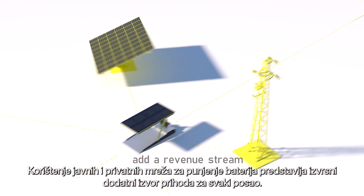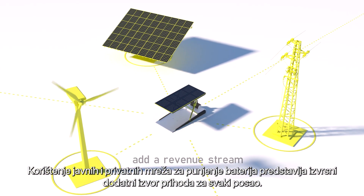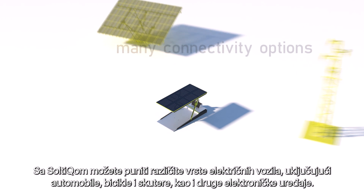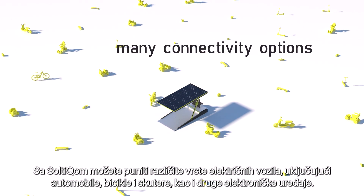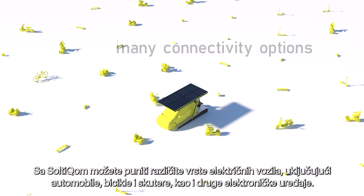Utilising both public and private grids to charge batteries presents an excellent additional revenue source for any business. With Saltic, you can charge various types of electric vehicles, including cars, bicycles and scooters, as well as other electronic devices.